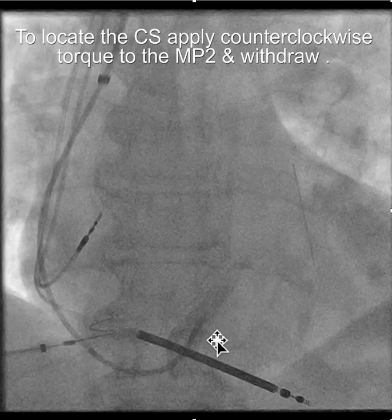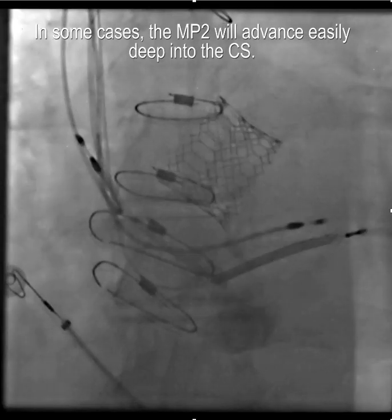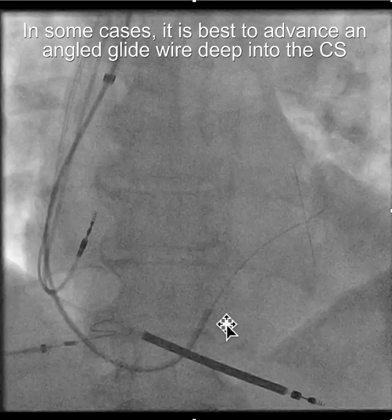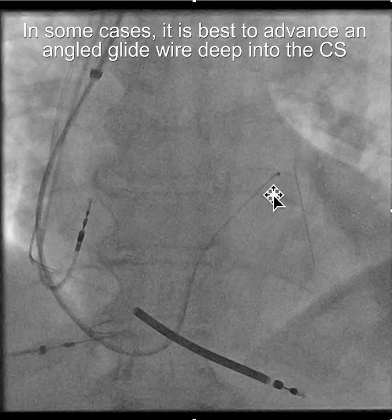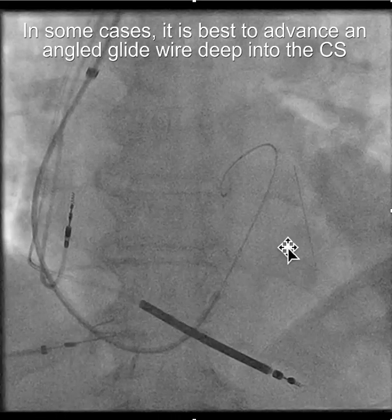In some cases you can advance the MP2 right up into the coronary sinus. In other situations — like this situation — it went right up into the CS. More often than not, you locate the CS and then advance an angled 180-centimeter glide wire into the coronary sinus. It's worth the effort to get this glide wire deep in the coronary sinus, rather than leaving it in the mid-CS.